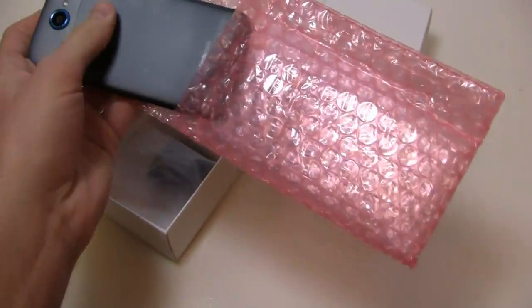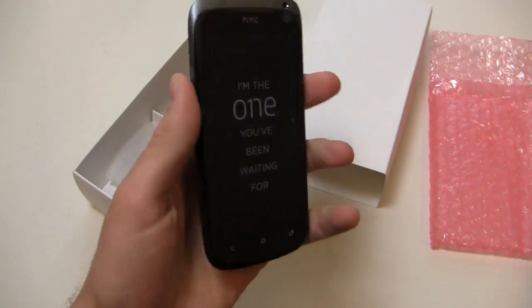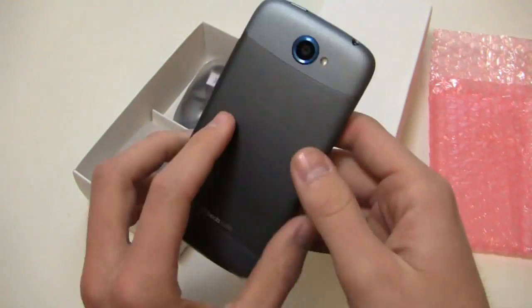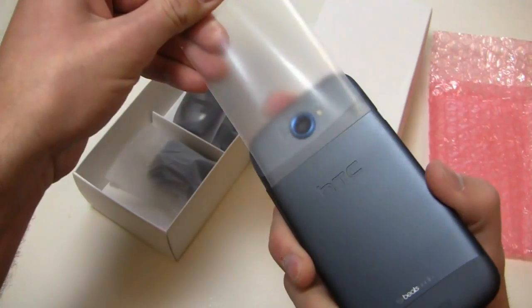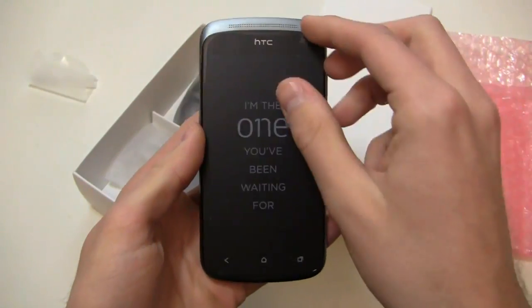It's got an 8-megapixel camera on the back. Look at that — and that's a beautiful device. It comes in two colors. I can't remember exactly how HTC worded it, but it's basically gray and black — like gray with a beautiful carbon something, or black with a beautiful something or another.